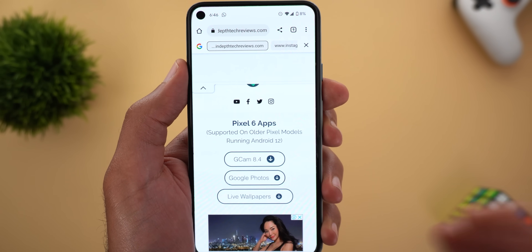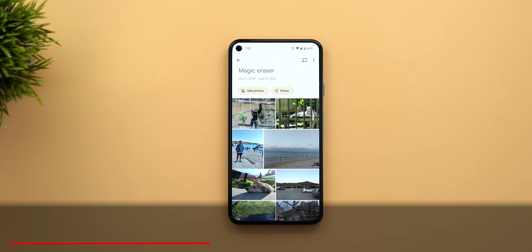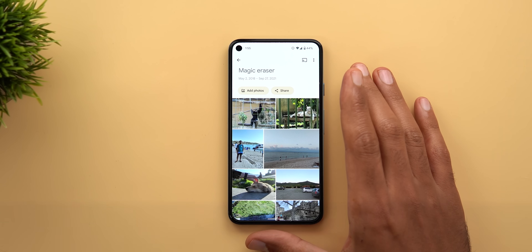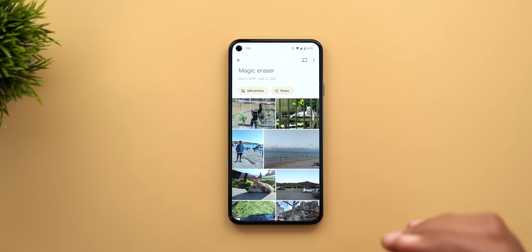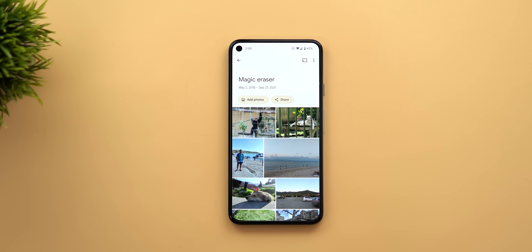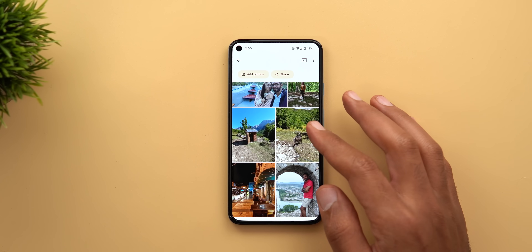Now let's talk about the new Magic Eraser — one of the most exciting features Google released with the Pixel 6, and it turns out to be available on older Pixel models without needing a Tensor chip. Here I have my Pixel 5, and I collected 27 different photos from my gallery with different scenarios to see how far it can go.